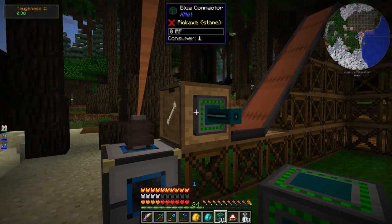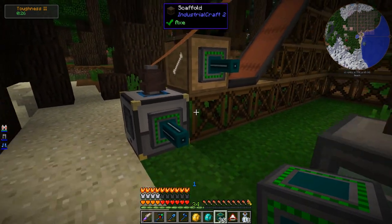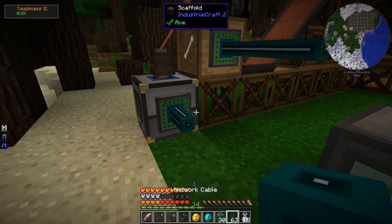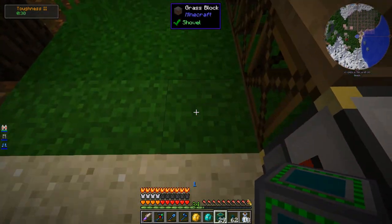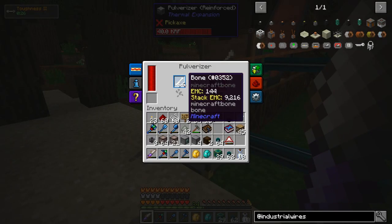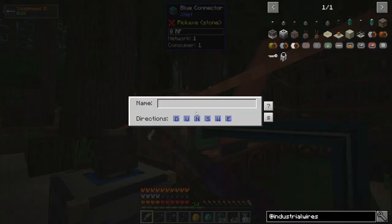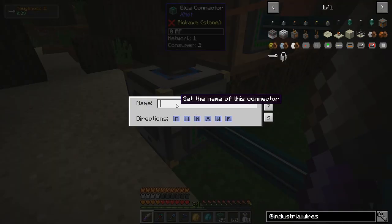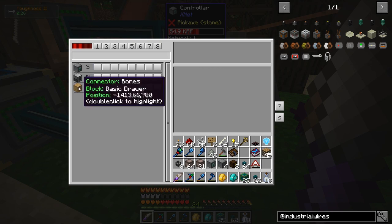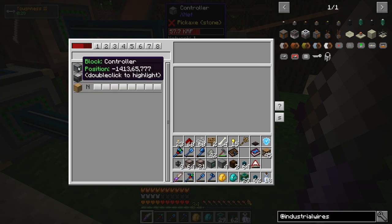Let's start with this — I want a connector there and a connector here, and I want to just move the bones into it. I need a connector here as well. You can give it names too — the version I saw a spotlight video on was one of the very early versions, so it's been through some revisions. But let's call this one Bones, and I'll call this one Pulverizer. So we have Bones, Pulverizer, and then this one is the controller itself.